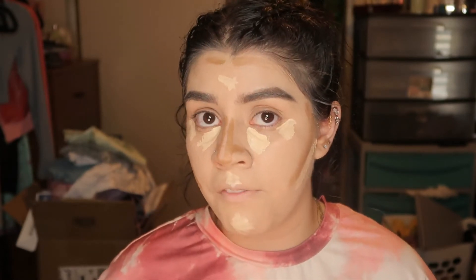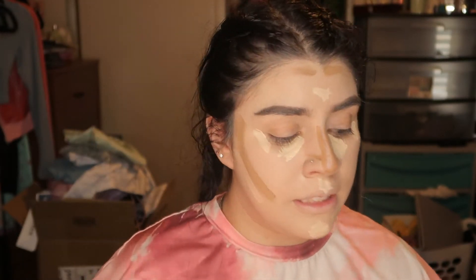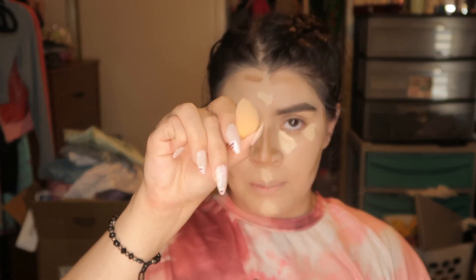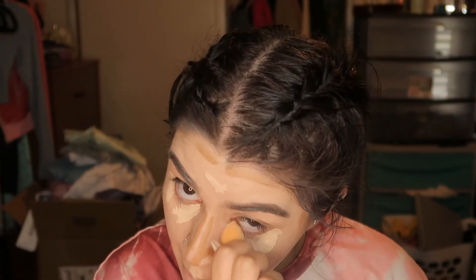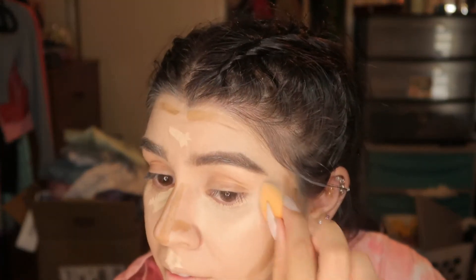Your face should look something like this. Since I did my concealer first, I'm gonna grab a smaller sponge and go ahead and do my under eyes. See how easy that blends — I love Fenty Beauty.